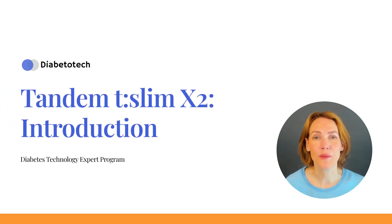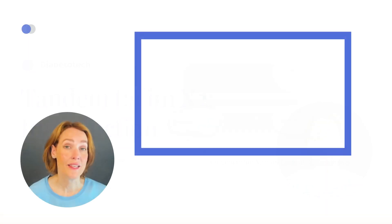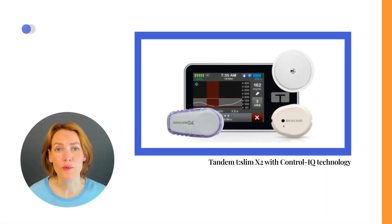Welcome to this informative video on the Tandem T:Slim X2 Insulin Pump. This pump is primarily used in conjunction with Tandem Control IQ technology, which combines it with a glucose sensor like a Dexcom G6, Dexcom G7, or Freestyle Libre sensor for advanced diabetes management.